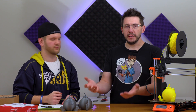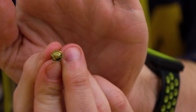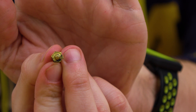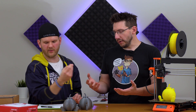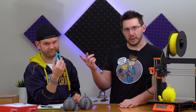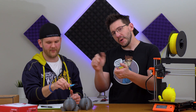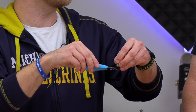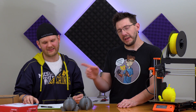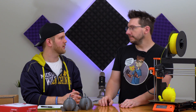Any E3D V6 setup would be very similar. We actually looked at the old nozzle and you can tell the orifice is quite irregular — the end of the nozzle isn't flat anymore. Sean had in the past used flush cutters to trim filament off the nozzle, probably when it was still a little too hot. Hot brass is soft, so the flush cutters likely nipped off the end of the nozzle and made the orifice irregular.